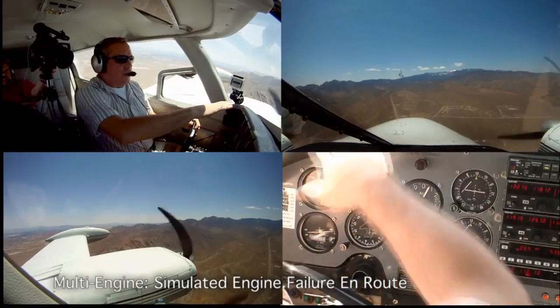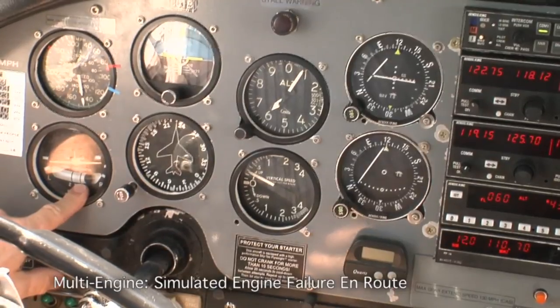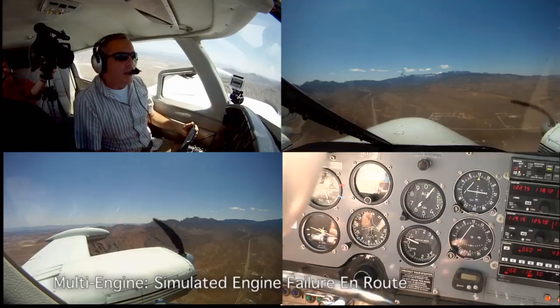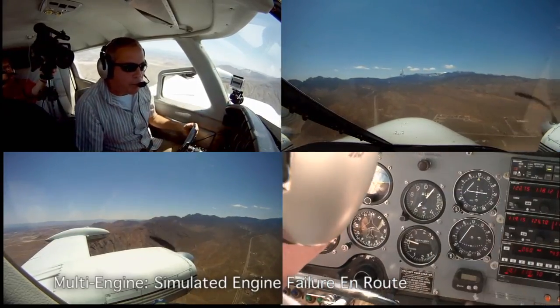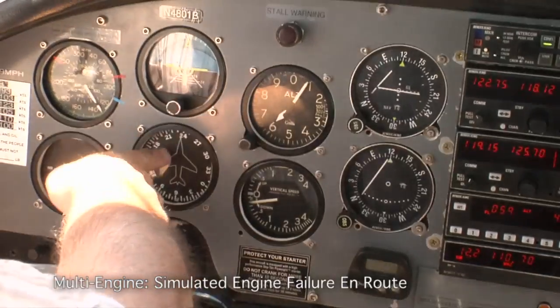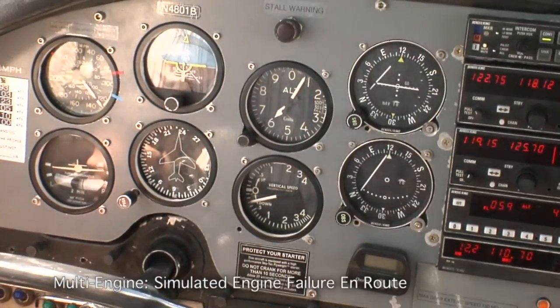Here we go — that's an engine failure. I'm going to level the wings. And if you look over here at the turn coordinator, the ball is displaced because of the yaw. So I'm going to step on the ball — not centered, just step on it — and I'm going to maintain my heading. I've got a mountain outside there, and it coincides with a heading of about 235, 240.